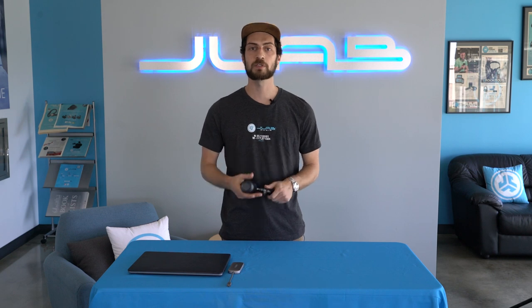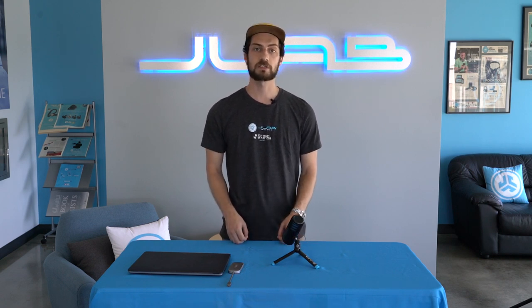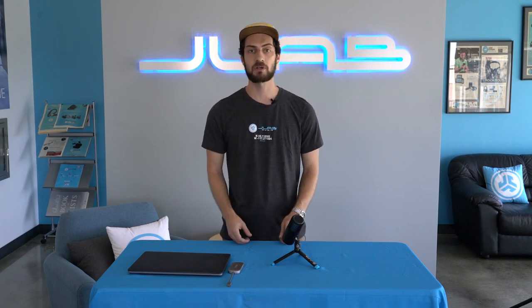And that's all there is to the TalkGo USB microphone — super easy to use, really convenient to take with you. If you guys have any other questions leave them down in the comments and we'll get them answered for you. If you're having any other issues reach out to customer support and we'll get everything taken care of. And as always, tag us at JLabAudio and show us how you go.